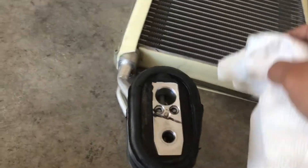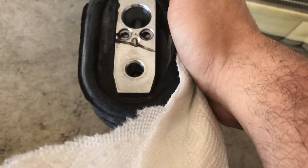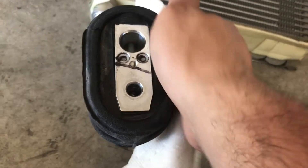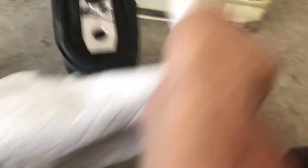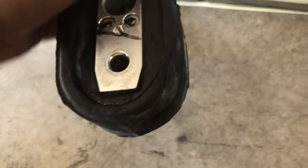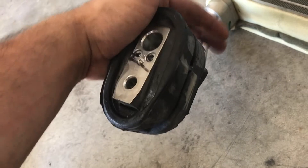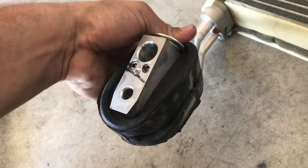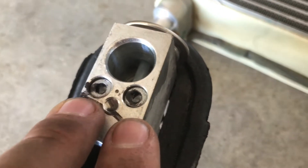We have this insulation around the expansion valve that we've got to take off, so you're just gonna grab it from the side and kind of peel it back like that — it'll help break it free. Once you get that all off, you can go ahead and take off the valve; it's just a little easier to do while it's still connected to the evaporator. We'll just slide down onto the lines, then pull these two allen bolts out and that'll basically be it — that's pulling the whole thing off.